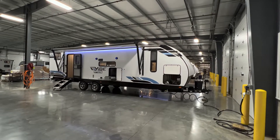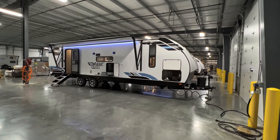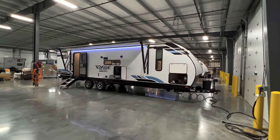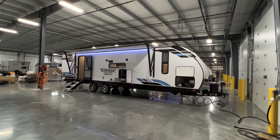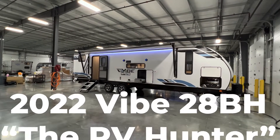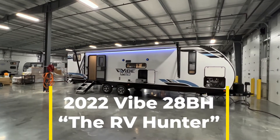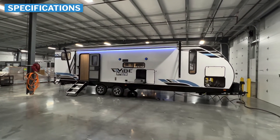Hey everybody, this is Hunter. I hope you guys are having a wonderful day. Today I have a very cool bunkhouse travel trailer for you. It is the 2022 Vibe 28BH, and this is a very impressive bunk model in my opinion.